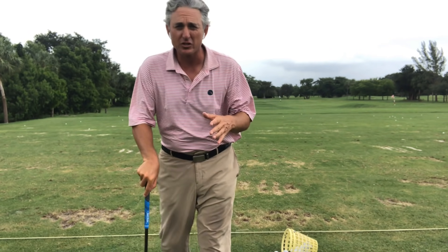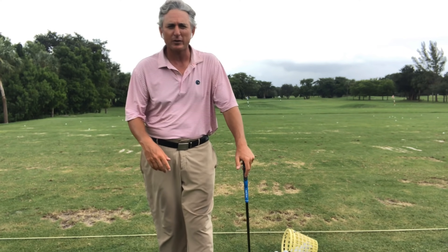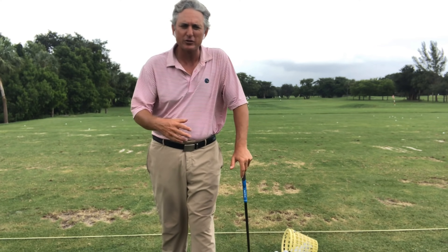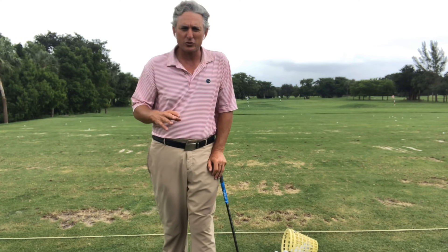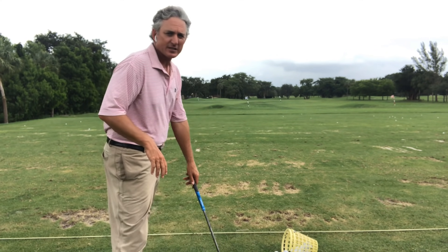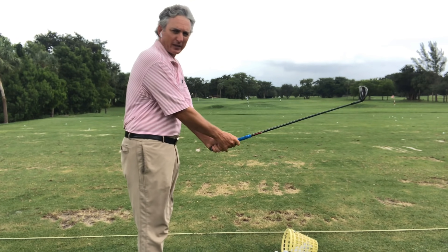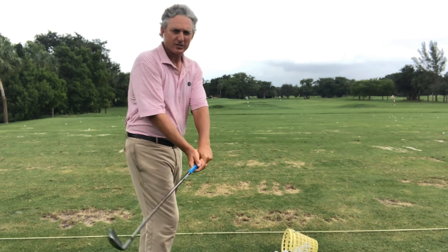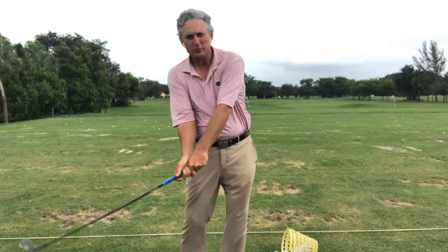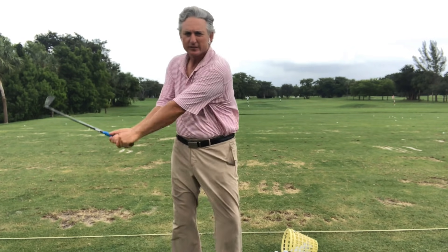You need to have softer wrists and create some speed with your wrist, hands and arms. This goes for every golfer, but definitely for senior golfers who need to create more speed and are lacking distance. There are a bunch of things golfers do to restrict their speed, and the first step — after eliminating tension in the arms and hands — is this soft wrist drill.